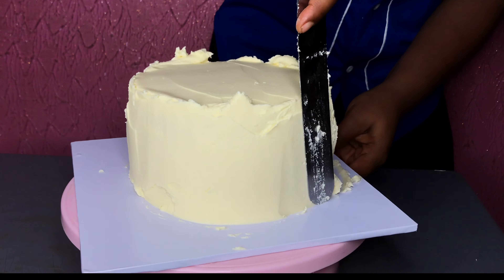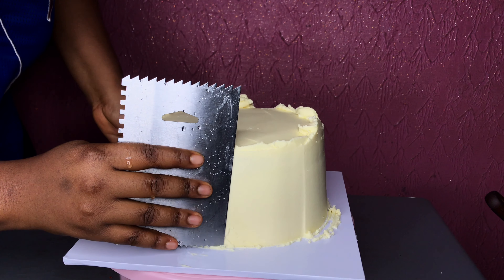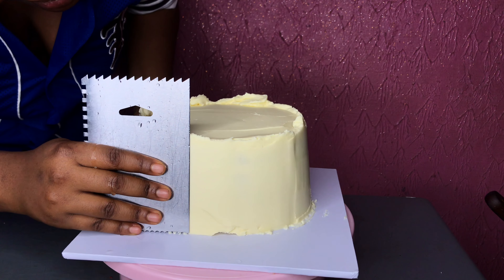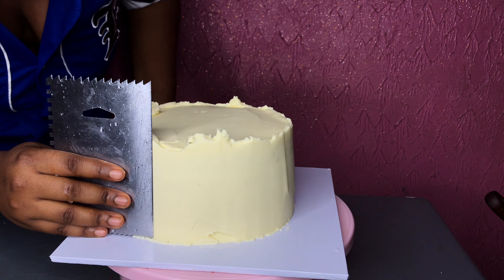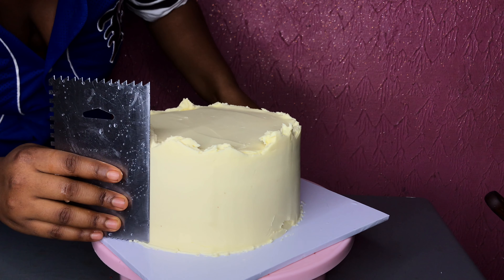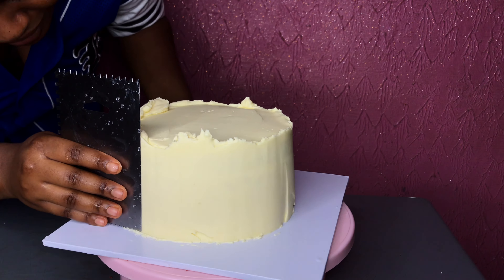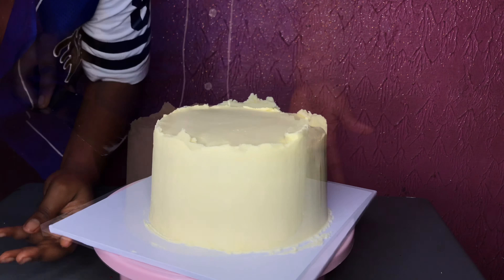We're going to apply the frosting on all sides of the cake, then smooth all of the excesses on all sides. At this point, you can use a rectangle comb or an acrylic comb — just something to make sure that every side of your cake is smooth. You need a 90-degree placement of the comb on the cake; press on it and keep smoothing till you get the final level that you want.